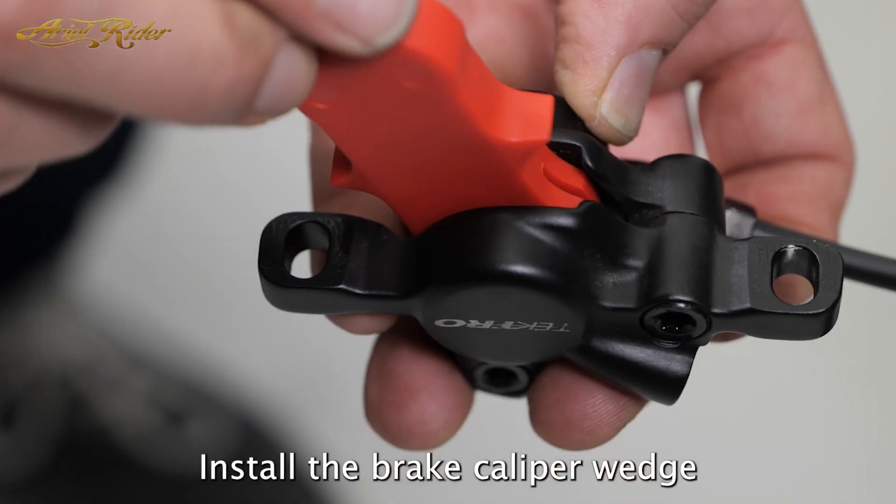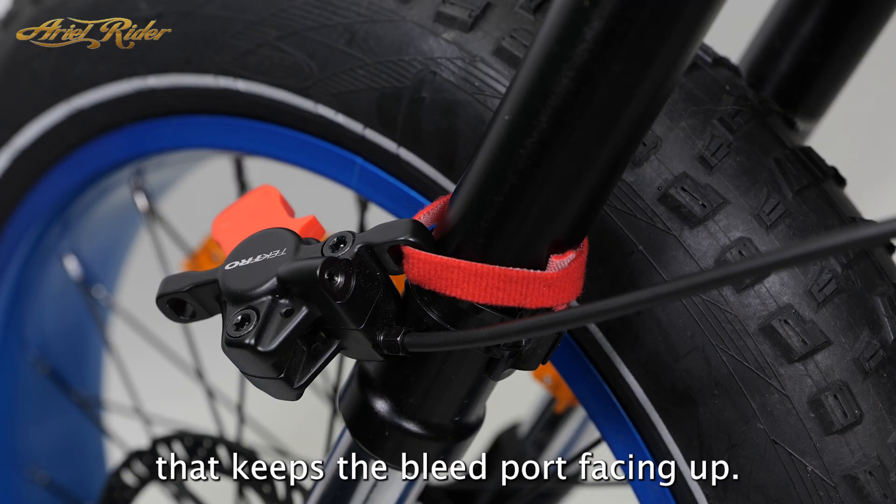Install the brake caliper wedge, then secure the caliper in a way that keeps the bleed port facing up.